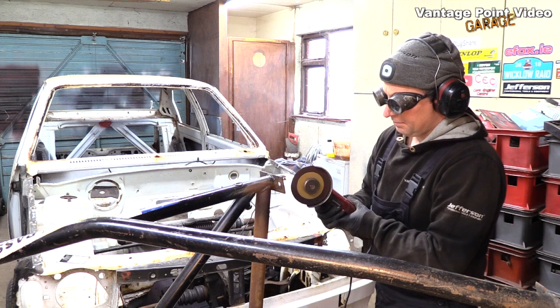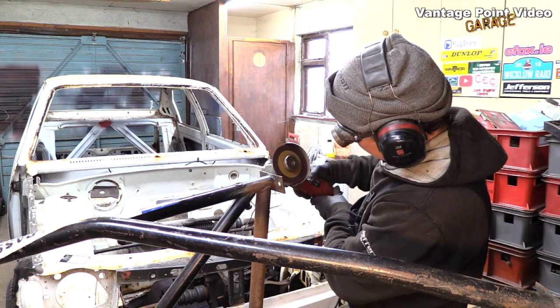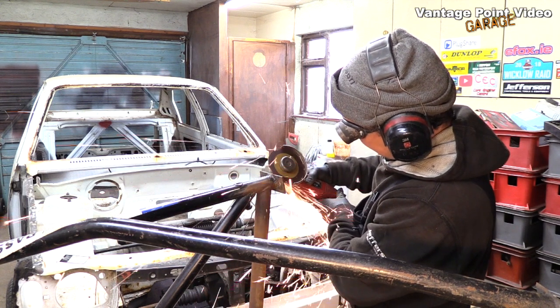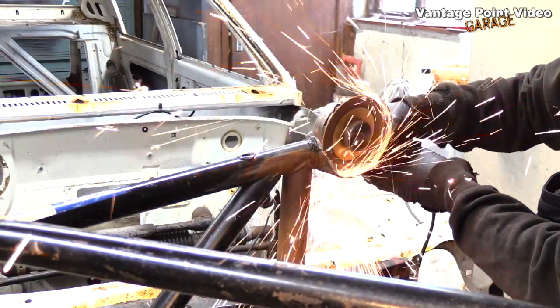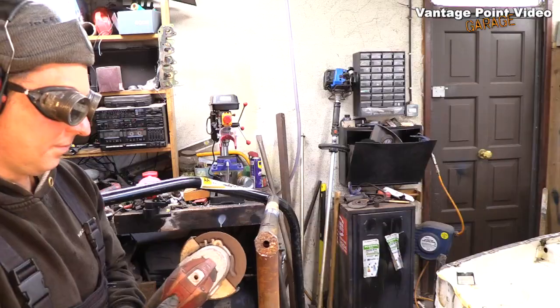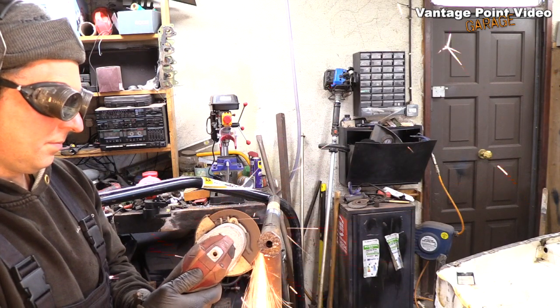I'm going to do this very carefully because I don't want to damage any of the original roll cage. So instead of just cutting into the well from the side, I'm actually going through the base plate around the circumference and then bringing it down with the grinder. The plate was thick enough that I could actually cut across it with the thin cutting disc.